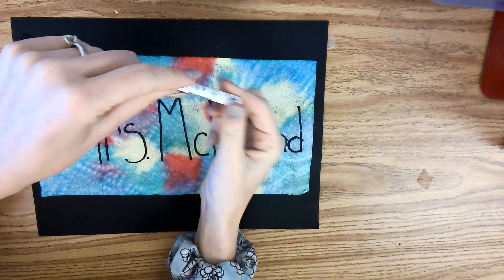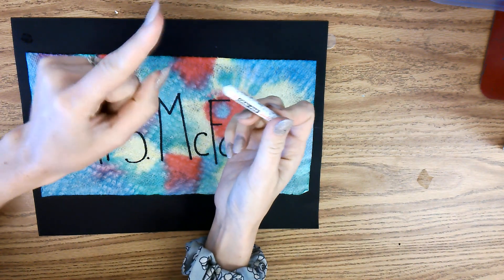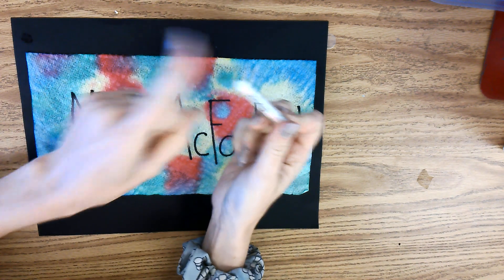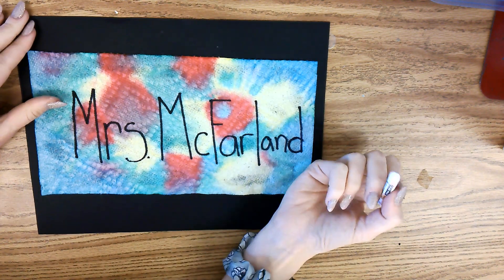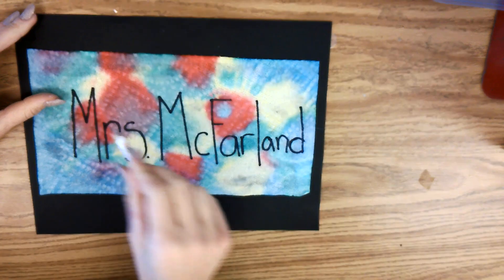Now you are going to take your white — this is called oil pastel. It's kind of like a crayon but a little different. Say 'oil pastel' — good! That's what this is. We are going to draw a frame now around our artwork.